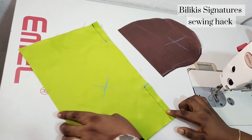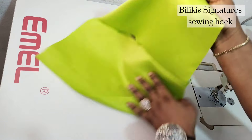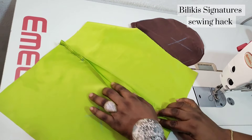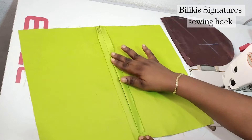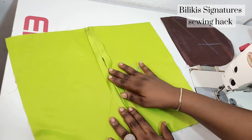After sewing it up, the next thing I'll do is to open it up. I'll go to the pressing iron just to press it open. I have ironed it and this is what it looks like. So on the right side, this is what I'm going to do now.